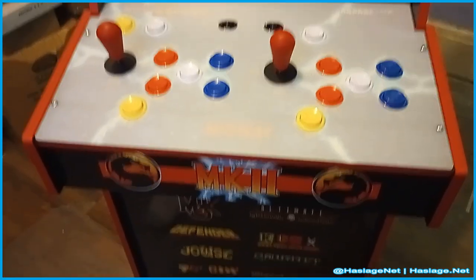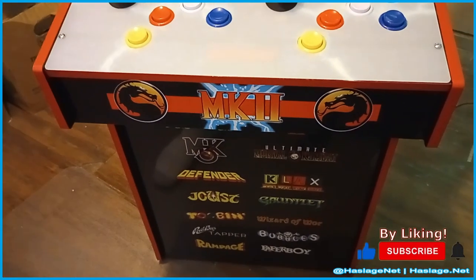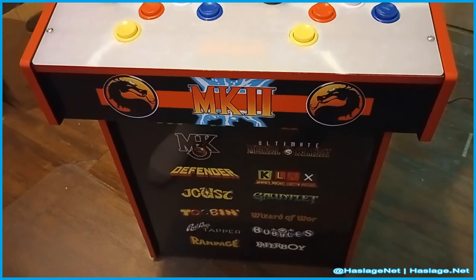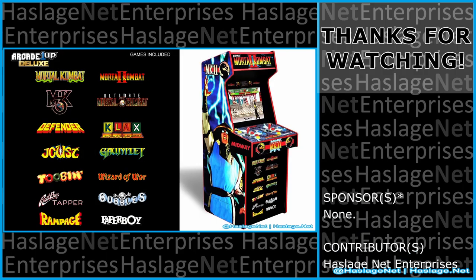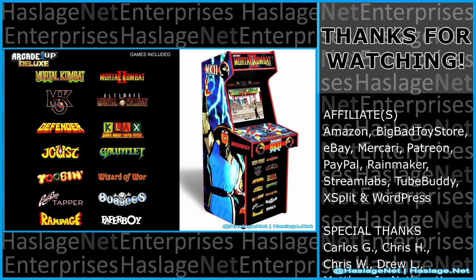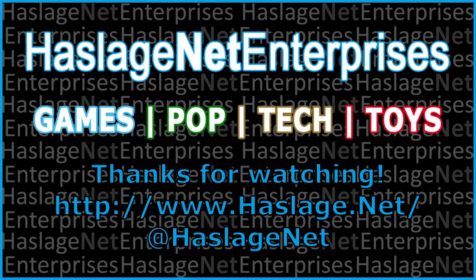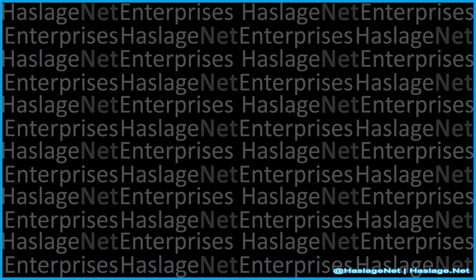And that's pretty much it for this cabinet — here's the front end showing you all the games on it. At $300, yes, worth it. Would I spend the $550 for it? No. Tell me in the comments your thoughts on this item — did you get it, and how was your experience? Thanks for watching, and please remember to like and subscribe. We'll see you next time.